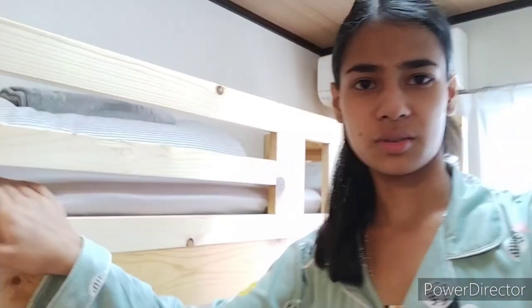This is the hostel room — this is the same and cute and we can see all the hostel. Thank you so much for watching, I will see you in the next video, bye bye.